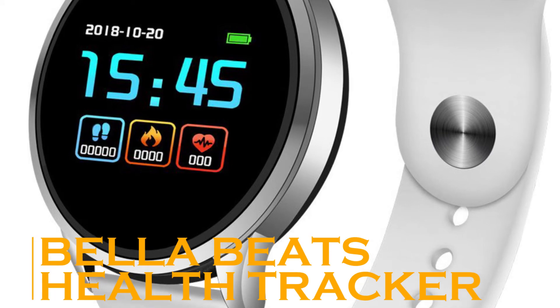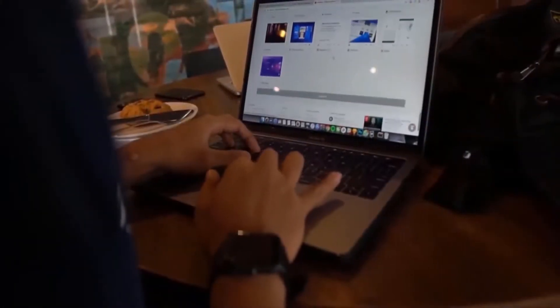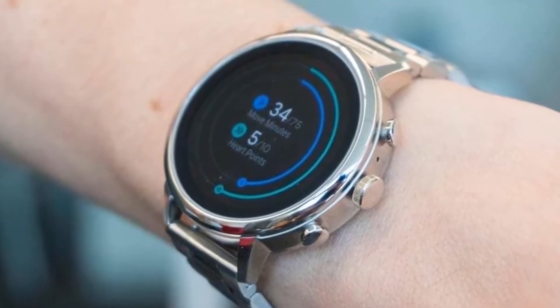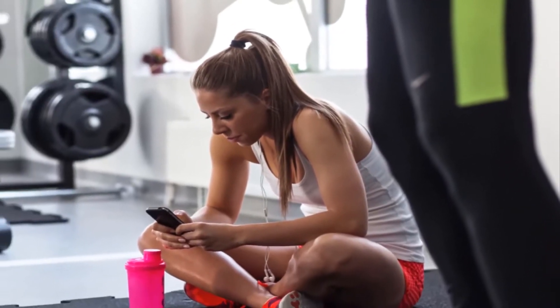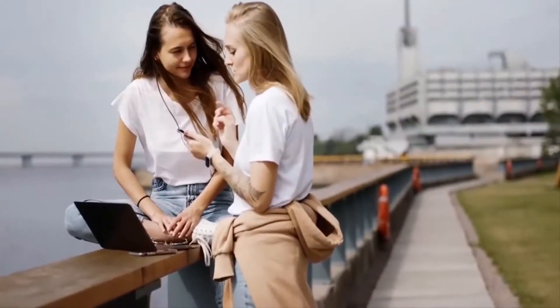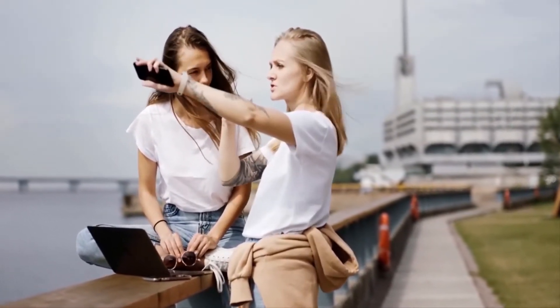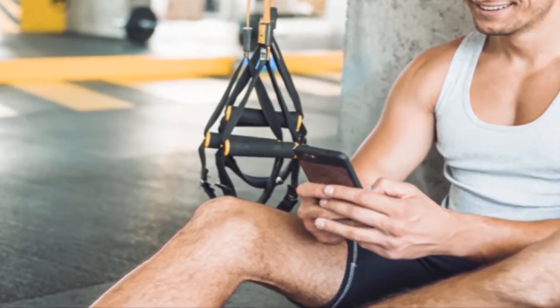Bella Beat Health Tracker. Keeping track of your health is incredibly important in order to live your best life, and a lot of tech product manufacturers are keen to sell you smartwatches and fitness trackers that promise to do just that. However, most of these products are unappealing visually and stand out like a sore thumb. The Bella Beat Health Tracker is a wellness tracker that combines technology with fashion, so you never have to lose out on either.